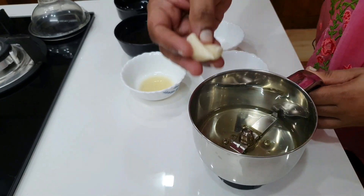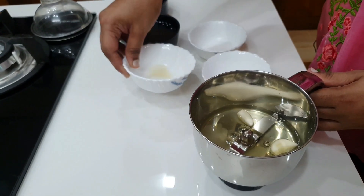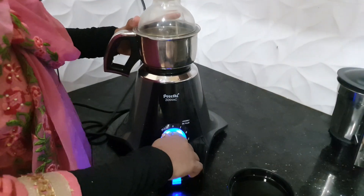Put 2 tablespoons of oil in the pot, and then put 1 teaspoon of water in the pot. Let's put this.